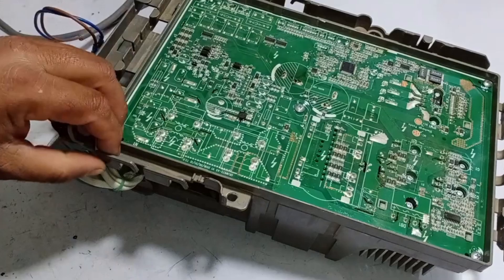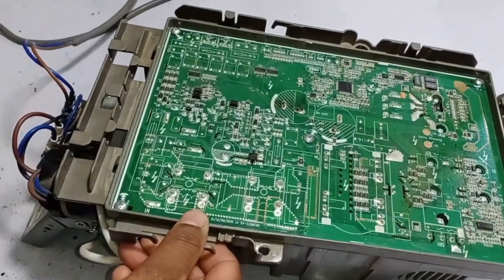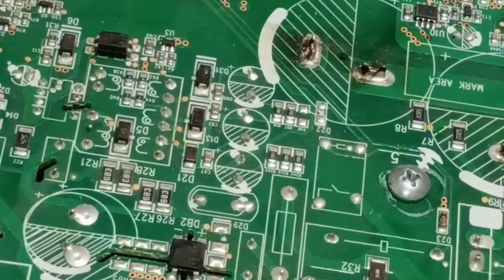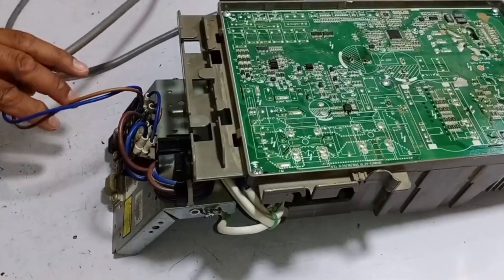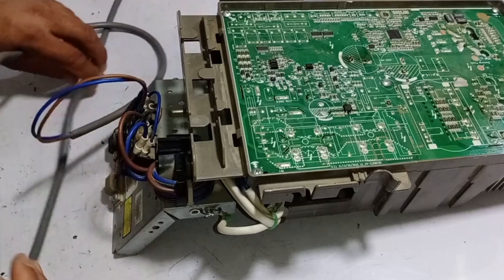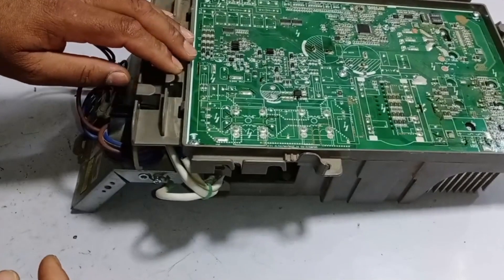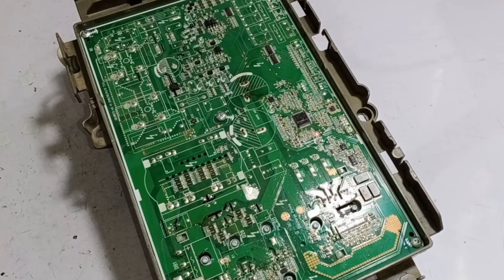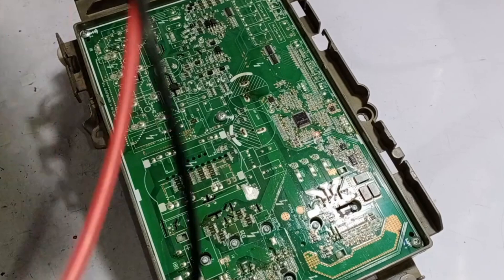I have now removed the PCB from the outdoor unit and I will test it. Take a look at the first point I showed you earlier — you can see there is a visible short circuit here. Currently I have provided it with direct power, which is why it is turning on and working. I will now check a few points on this PCB to identify the exact issue. It has also completed the switching process.